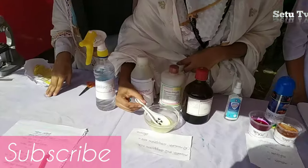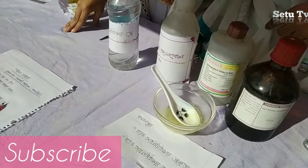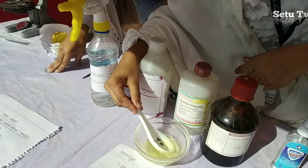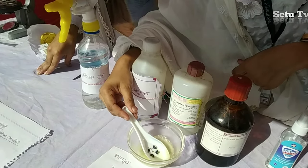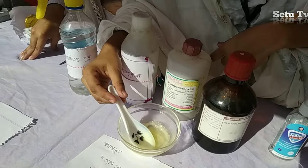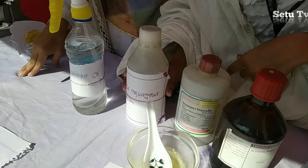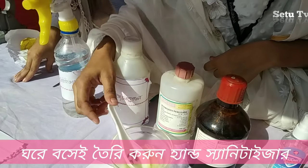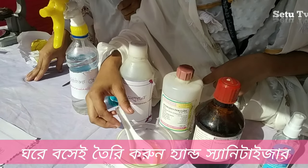This is the hand sanitizer gel. This is the essential gel and isopropyl alcohol. We mix the hand sanitizer gel.